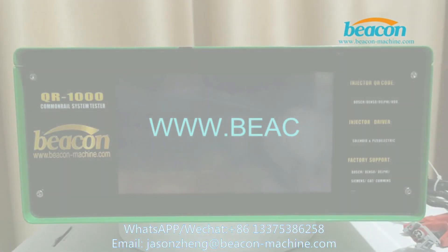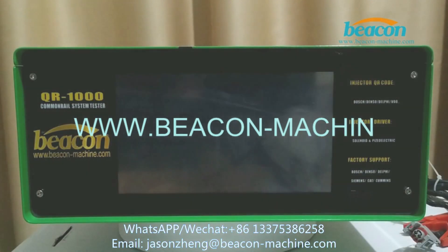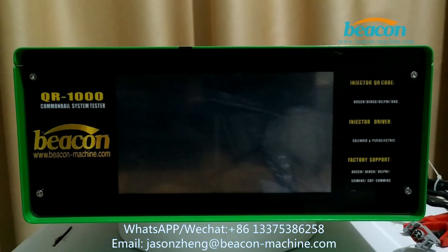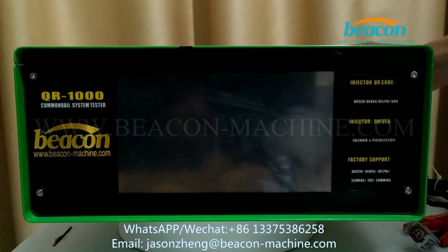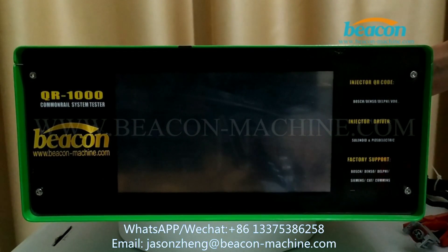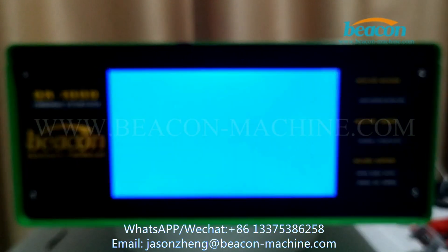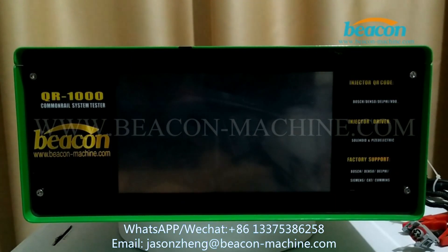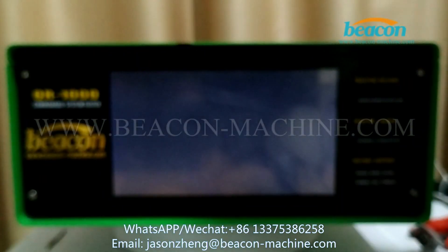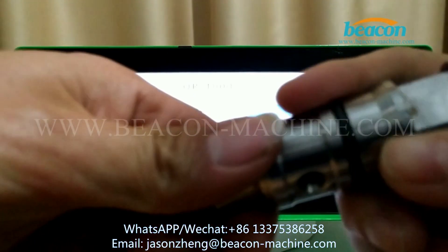Here I'm going to show you how to use our QR1000 to test a Bosch CR injector and generate a QR code. First, turn on the power in the back of the tester and then check the injector model number.